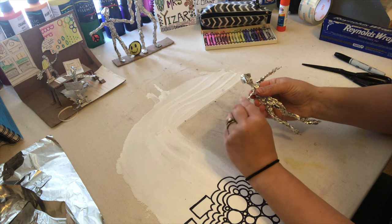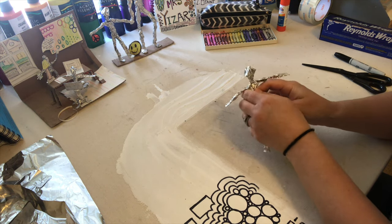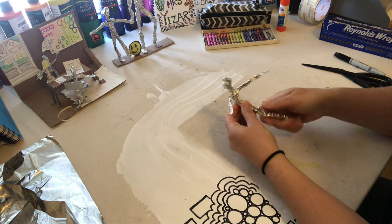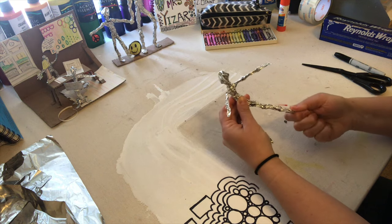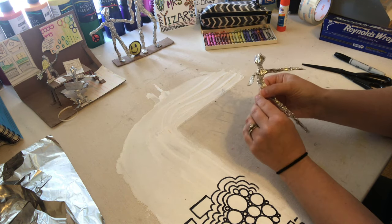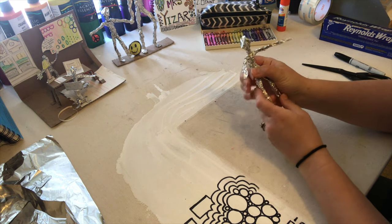Go back and tighten everything up, squeeze a little bit more to make them skinny. This is how we got the inspiration from the artist Alberto Giacometti, who created very slender, skinny figures that don't have much detail but do demonstrate different gestures or movements.